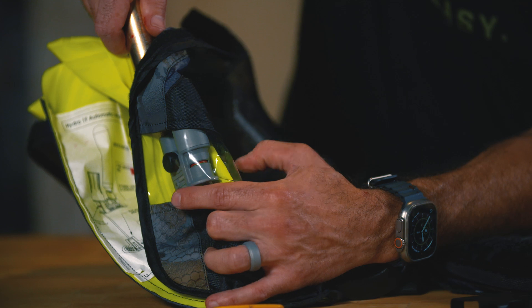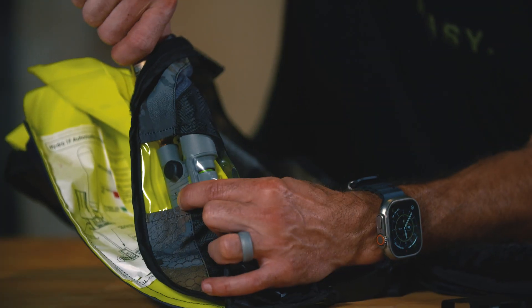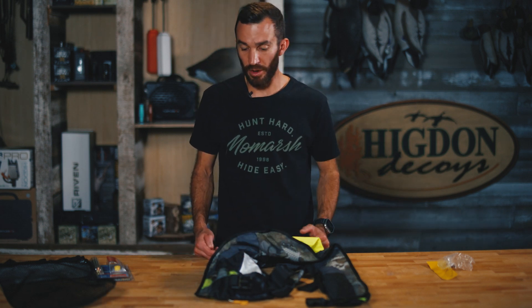You'll notice this indicator will go from red to green. Green means armed — we want it all the way green. Go ahead and get that cartridge snug so it doesn't get loose. Now that we've got the CO2 cartridge installed in the PFD, we're ready to pack this up so we can hit the water.